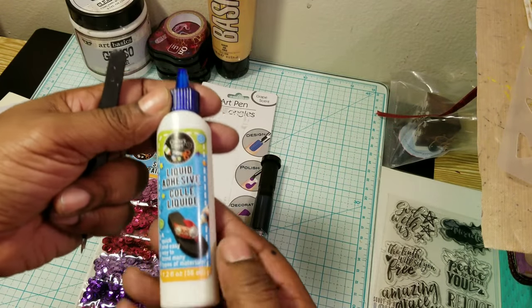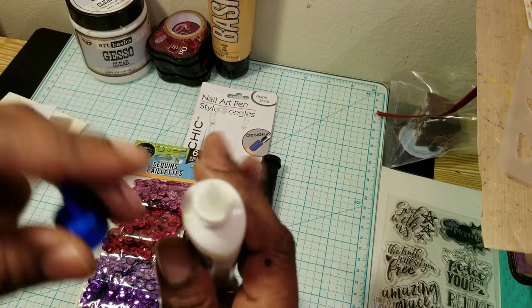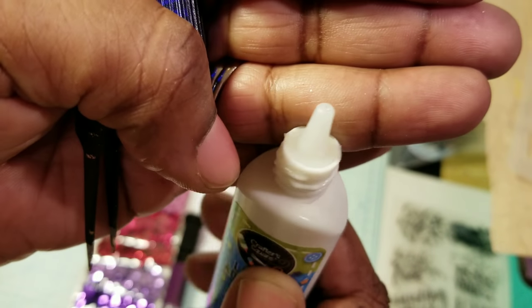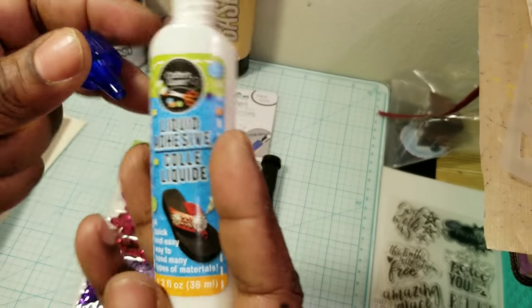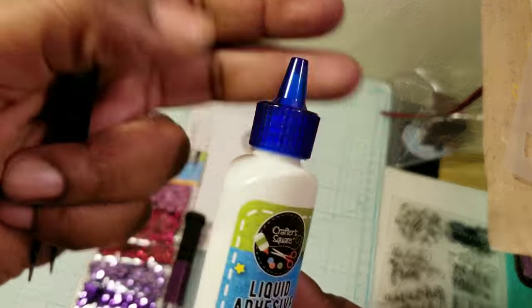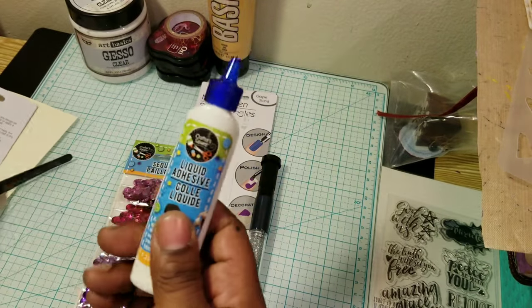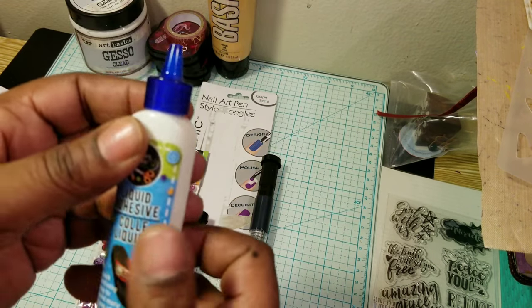But since then, I found this at the Dollar Tree and it has a very small nozzle. Look at that — it's very small. And I figured if the glue is not that good, I can always just use it for something else that doesn't need really strong adhesive. And then in the future, fill it up with some Mod Podge or PVA glue.